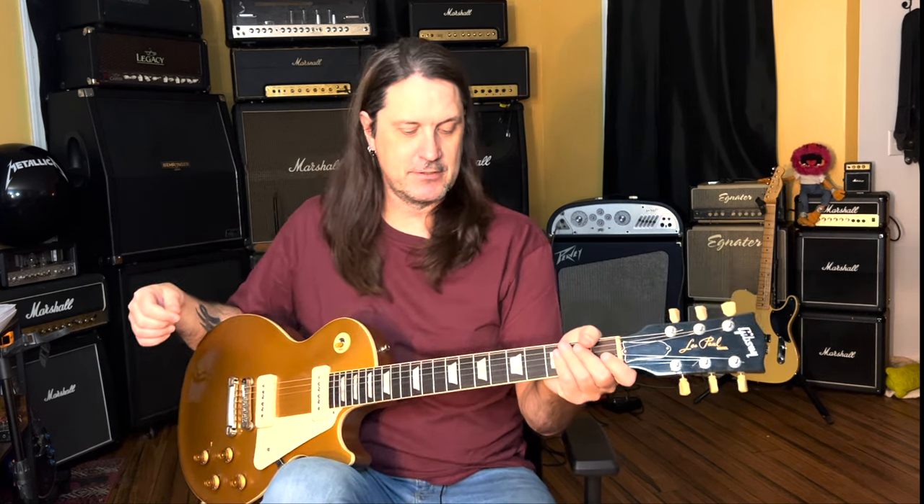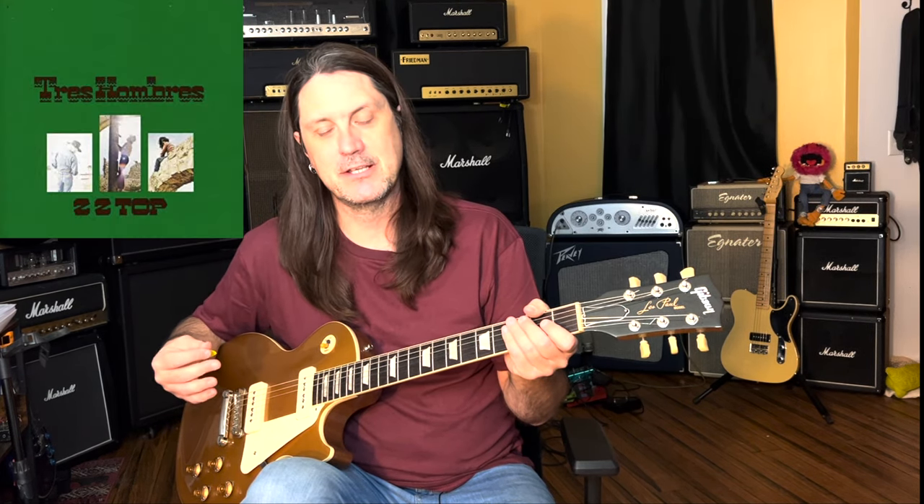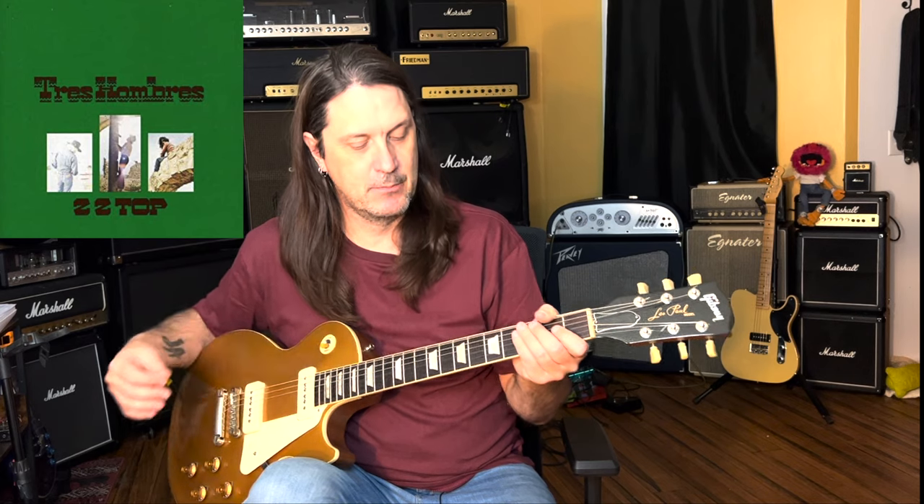Hey everybody, welcome back to the channel. Today I'm going to show you how to play Waiting for the Bus and Jesus Just Left Chicago by ZZ Top. Billy Gibbons is a great blues player, as you probably already know. ZZ Top are an awesome three-piece band from Texas. These songs came off the album Tres Hombres — great openers to this album, great riffs in these songs.